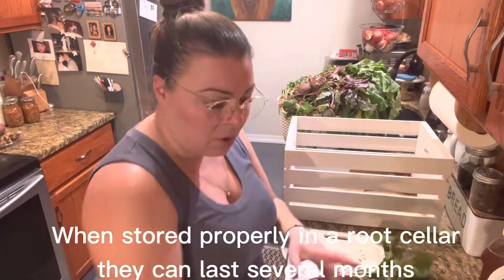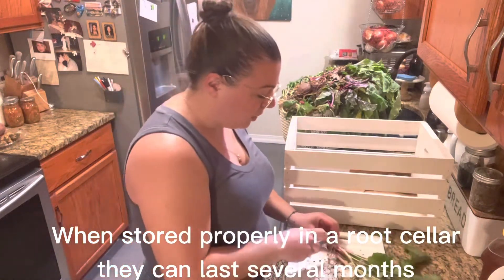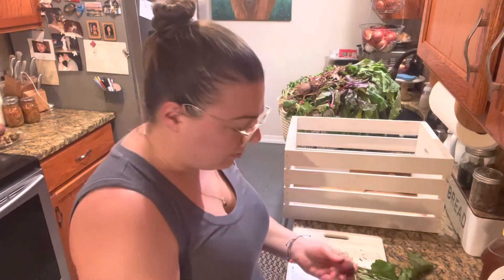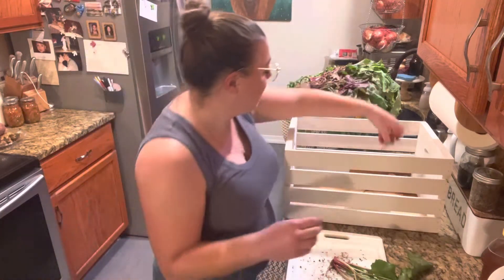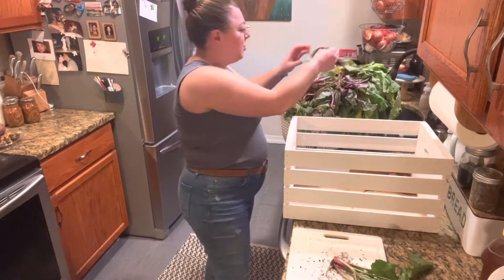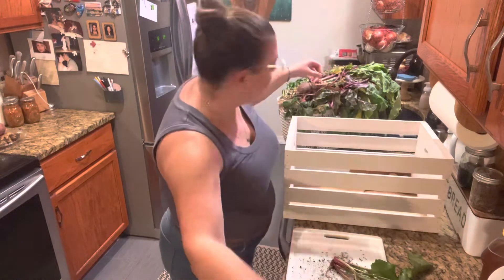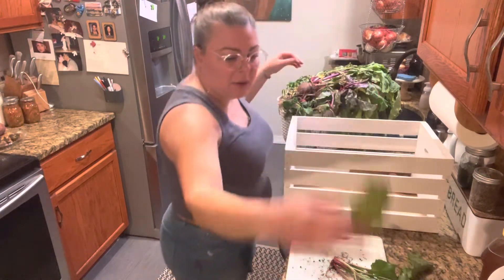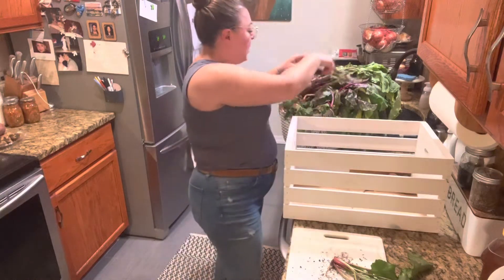I'm not sure how long exactly these are going to store down there. As time goes and winter progresses I will probably start to preserve them in a different manner, just as I have time.